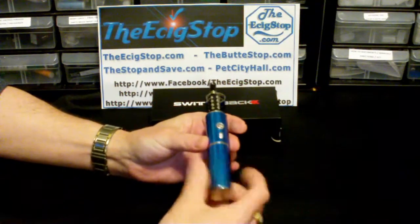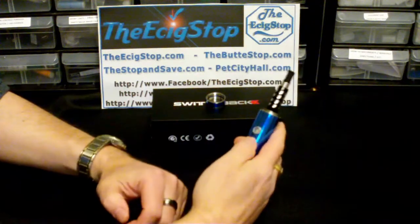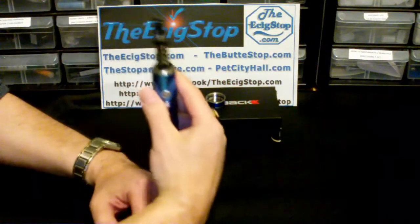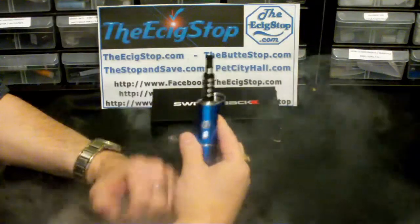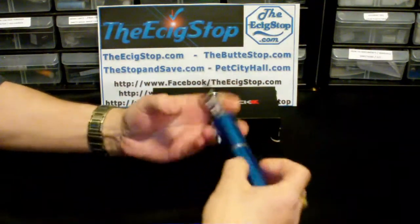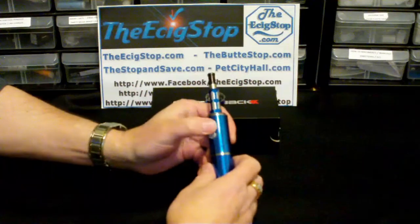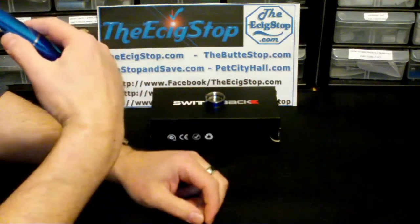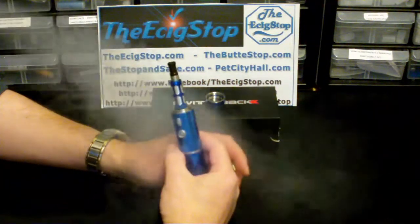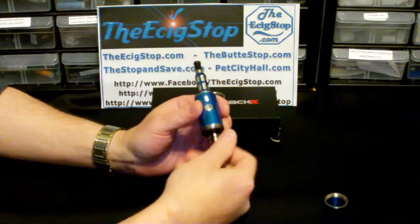The switch can also be hidden in the base. Say you're vaping on the sweet side but you'd rather have tobacco — just flip the switch and you're vaping on the tobacco side.